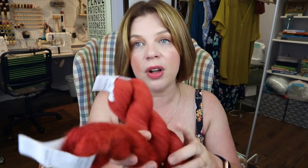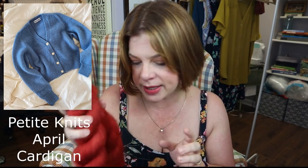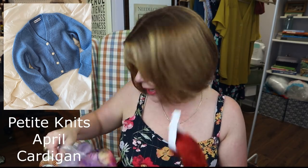After I finish my daughter's sweater — it won't get done by her birthday at the end of September, so maybe Christmas — I've also got some fingering weight and mohair lace weight from Miss Babs Yarn that I bought last Christmas. It's also hand-dyed and I want to do the April Cardigan from Petite Knits. That's kind of what I've got planned.